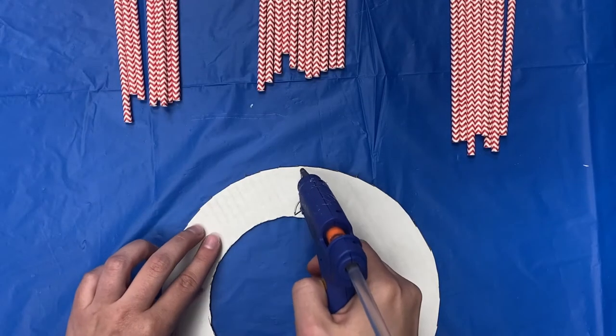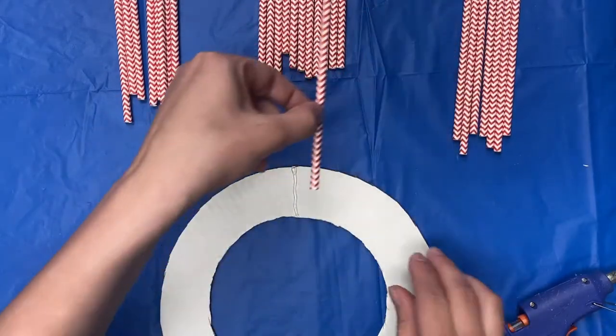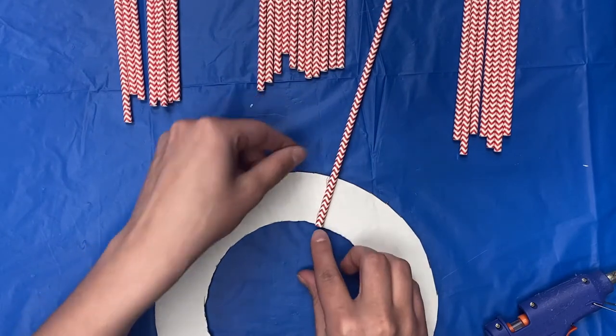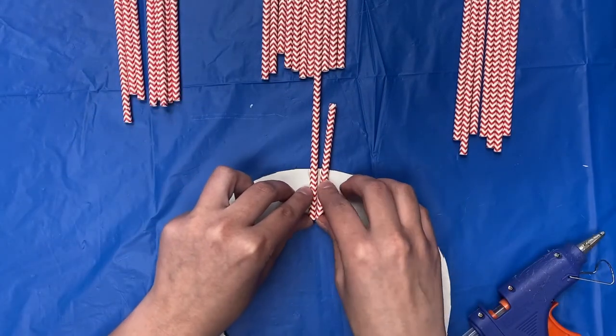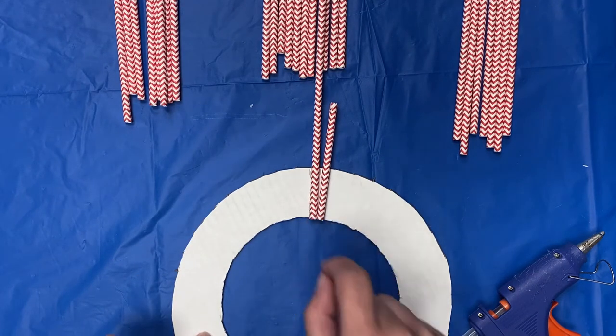Make a line of glue and begin to randomly place straws, lining up the bottom with the inner circle. Your straws should touch at the bottom but have a slight gap at the top.